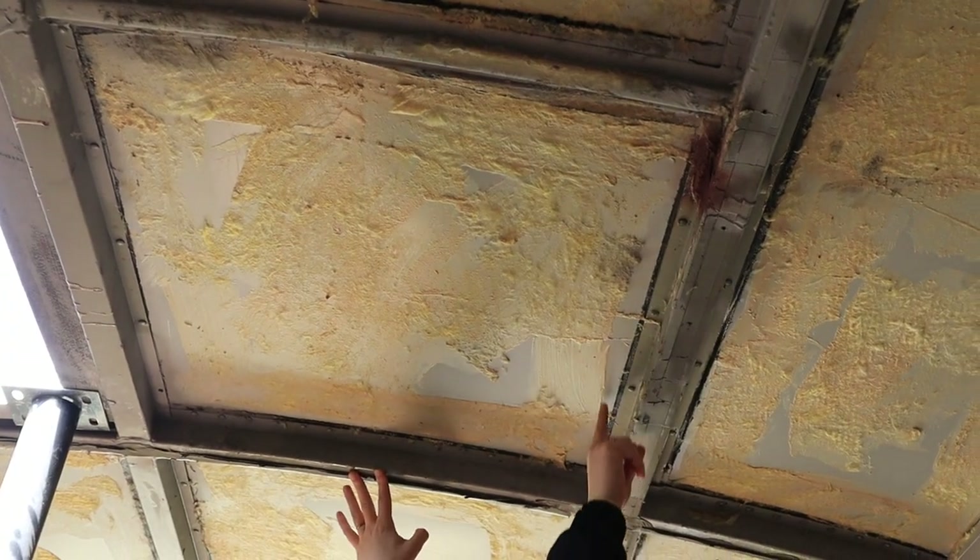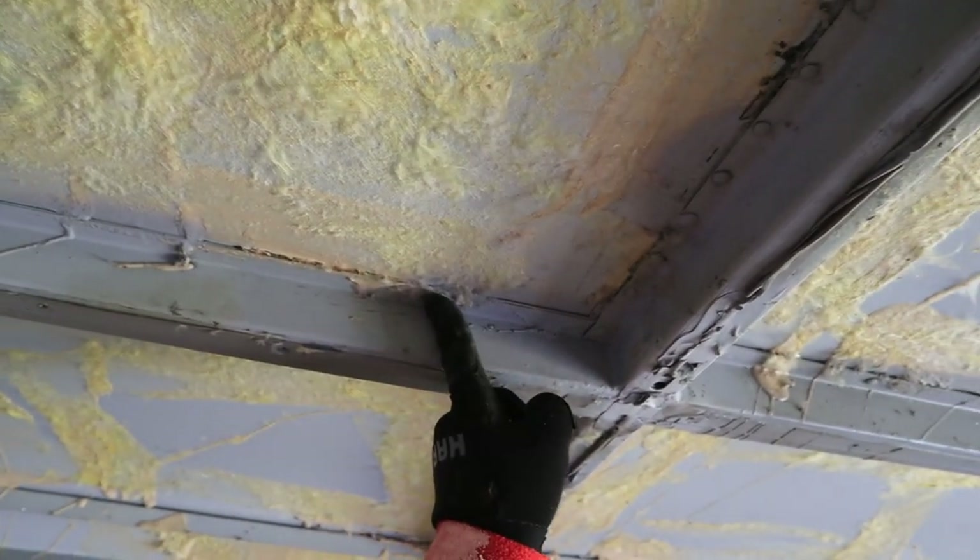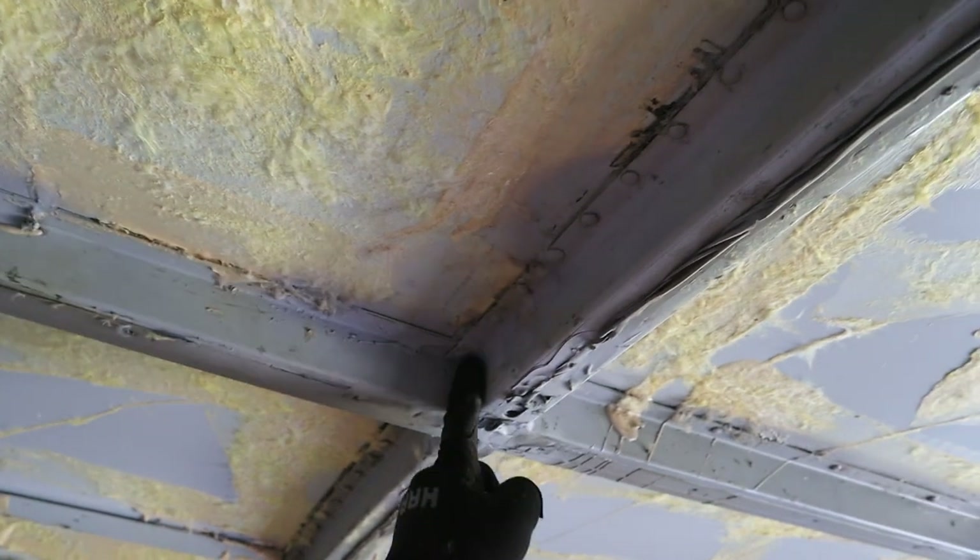We checked to see where the beams were on the ceiling and how we might build a frame there. We also needed to make sure — which we learned the hard way — to check the roof so we know where any obstructions or rivets might be before we planned out our frame for the skylight.